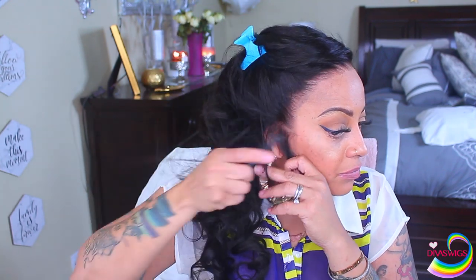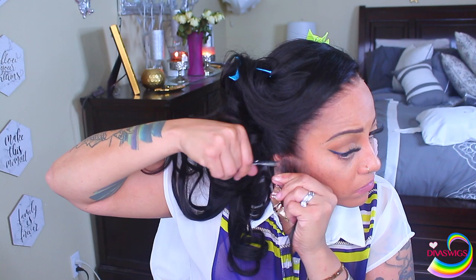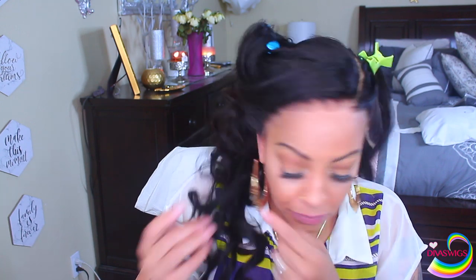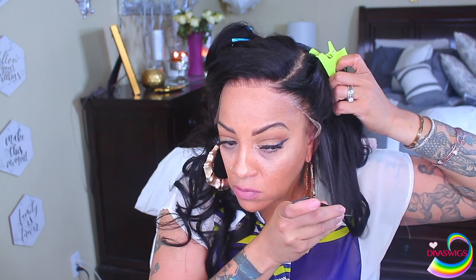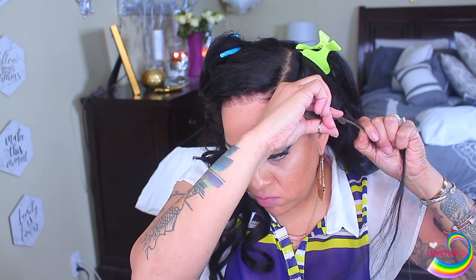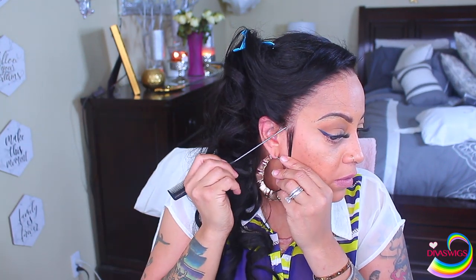Use a rat tail comb or something that will give you a nice straight part. Make sure you always have clips — they come in handy for holding the hair when styling or cutting. Just take your scissors and cut right into that part, and that way your lace wig will fit right above your ear and will be a lot flatter to your head. Do that on both sides. Some wig companies make average-size wigs so each person's head circumference is different — some wigs you will have to cut, some you won't.